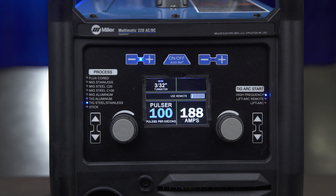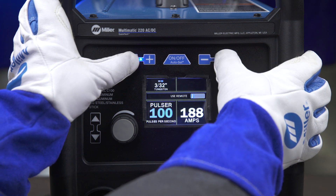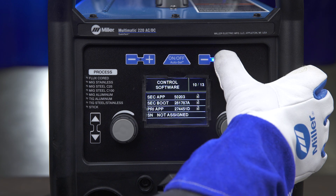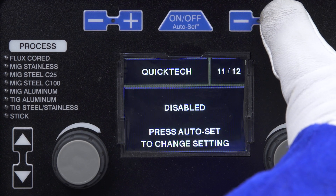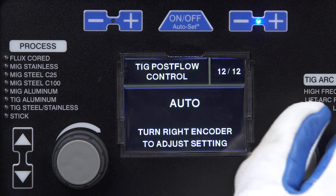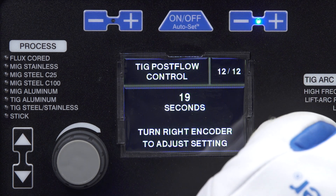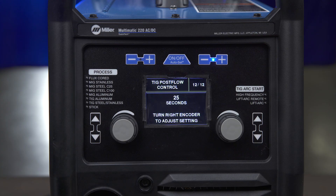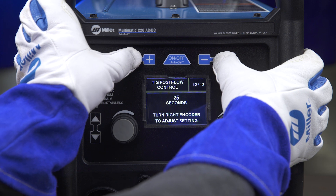With the Multimatic 220 AC-DC, you can also adjust your post flow for TIG through the service menu. To access, simultaneously press and release the outer minus and plus sign. Navigate to screen 12 using the far right plus sign, then turn the right encoder to adjust post flow anywhere from auto to 25 seconds. To exit the menu, again simultaneously press and release the outer minus and plus sign.